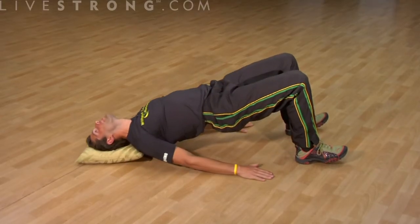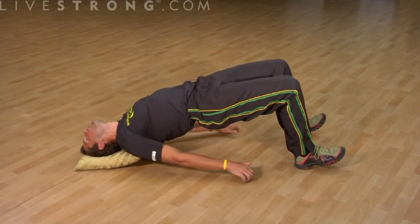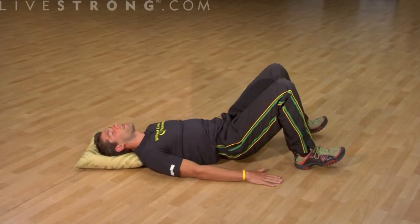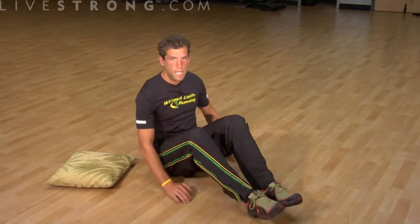Back up, roll your head forward, stretch the front of the neck out, and back down. This does put a lot of pressure on your head, so you really have to take it slow and be careful and make sure you're ready for an exercise like this.